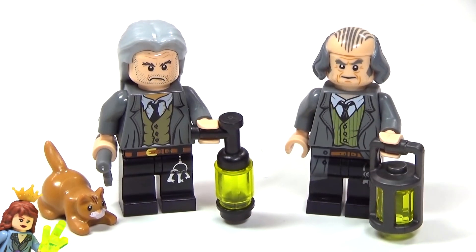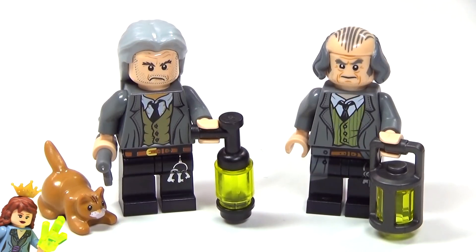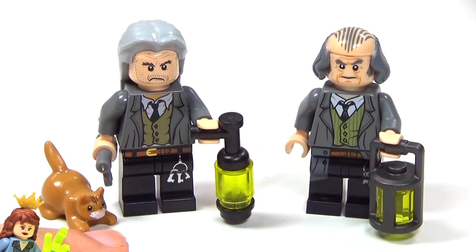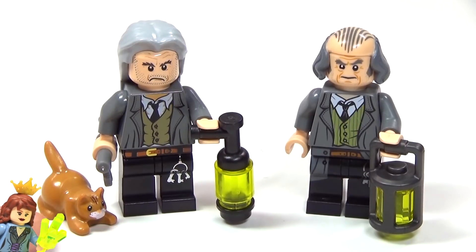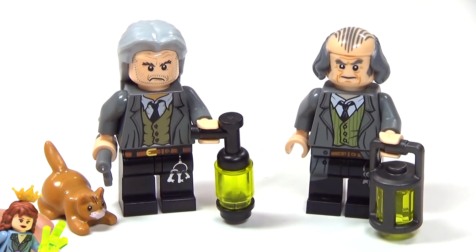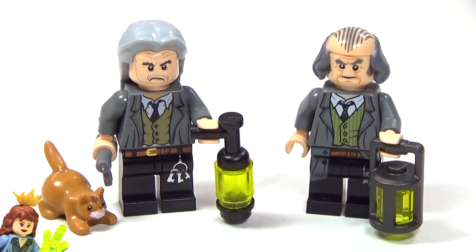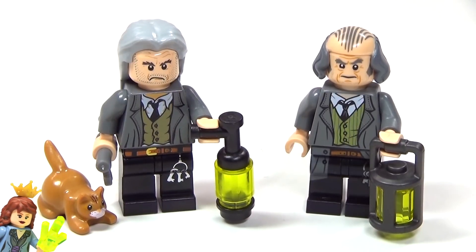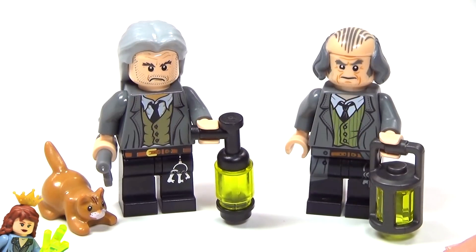This is the Argus Filch comparison. There's only ever been two. This one on this side is the one that was in the 2010 Hogwarts Castle, and the wonderful thing about that one is that it actually came with Miss Norris — just a plain cat, but they did think about it. They did include Miss Norris. I was really sad that they did not include Miss Norris with the new one.